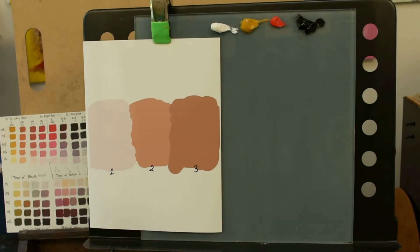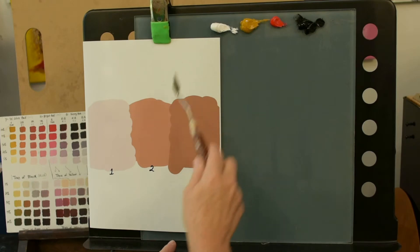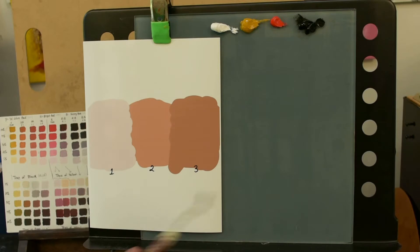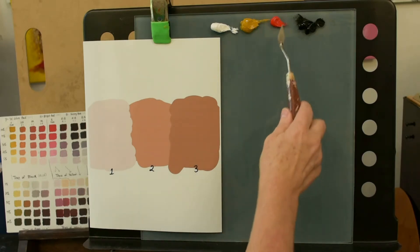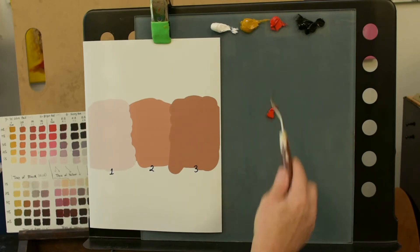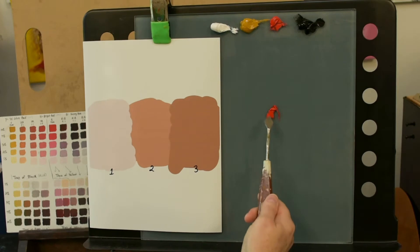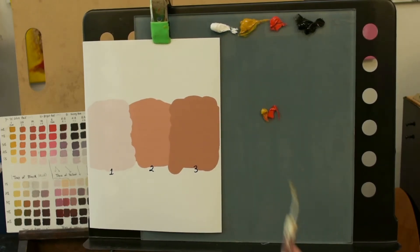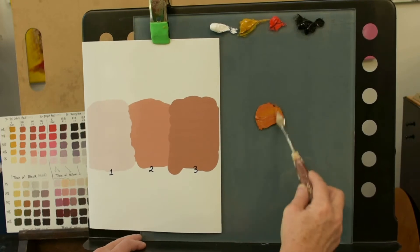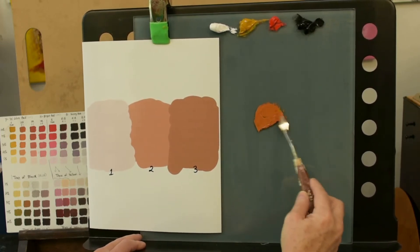I'm going to start with number two in the middle. The first thing I ask myself is: is it more red, more yellow, or more blue? It's got to be one of the three primary colors as a base to what we've got started here. My answer would be red. So we'll take a little red to start. You can see the pure red here — it's definitely more yellow than this pure red, so let's add some yellow. We're going to mix roughly equal amounts and push those two colors together. As you've probably realized, that's going to give us an orange — which it did.